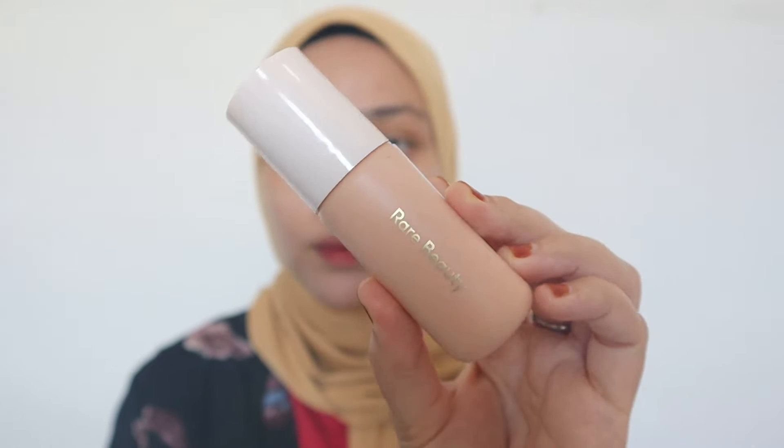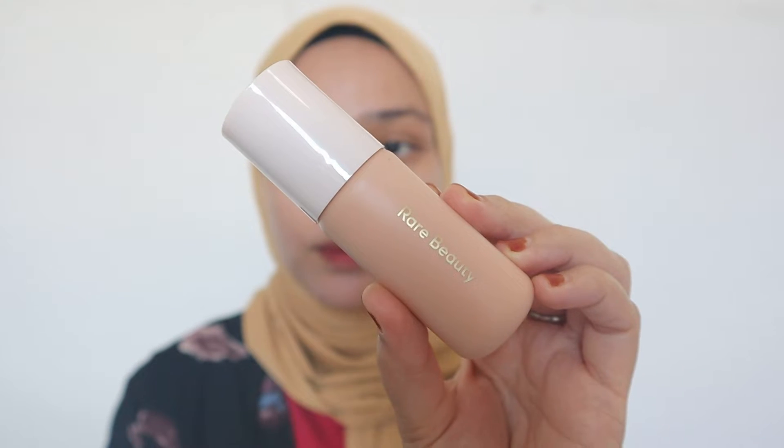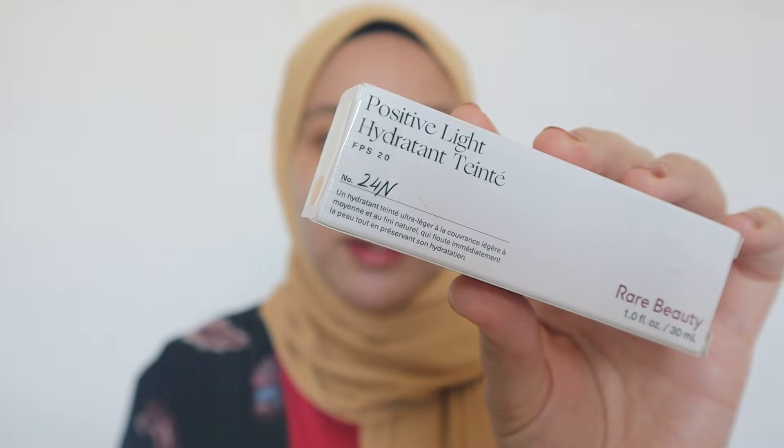Hi guys, Assalamualaikum. Welcome back to today's video, another foundation review. I'm gonna be testing out the Rare Beauty Positive Light Tinted Moisturizer, and the shade I have here is 24N.